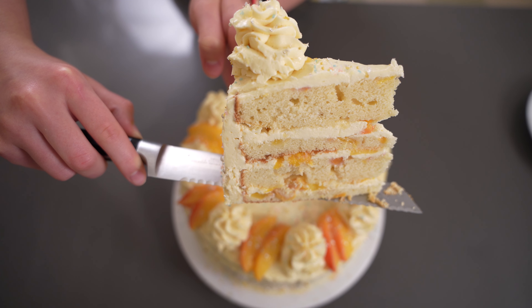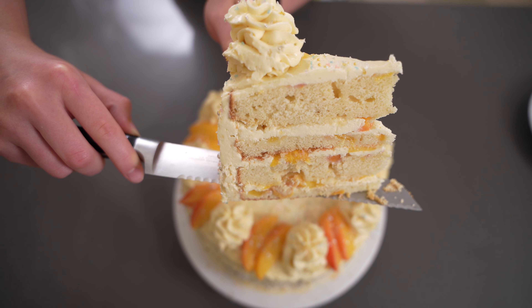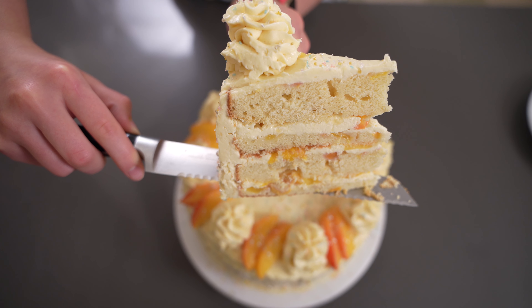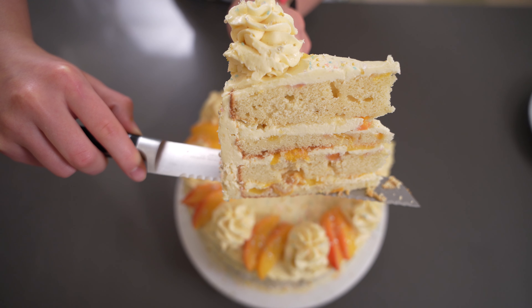Hi guys and welcome back to my YouTube channel, Cooks by Keri. If you're new here, I'm Keri and for today's video, I'm sharing how to make this delicious peach cake from cakebycourtney.com.